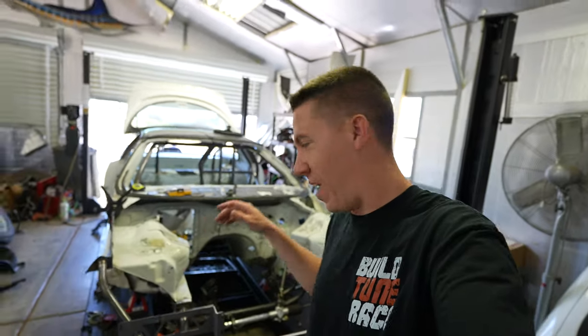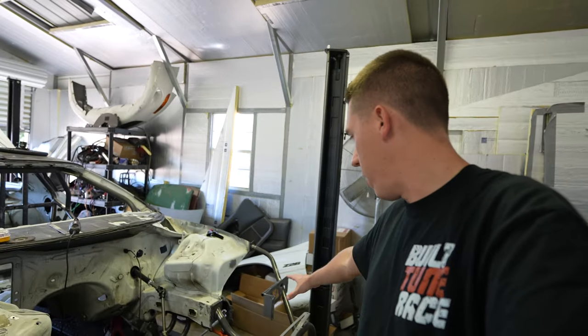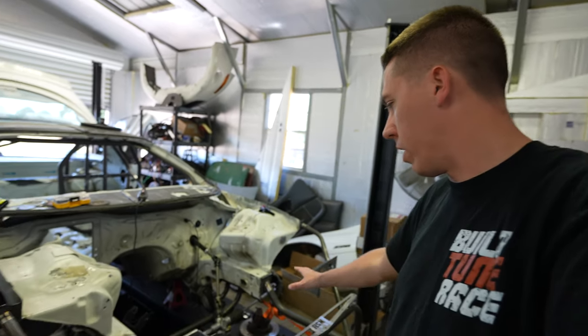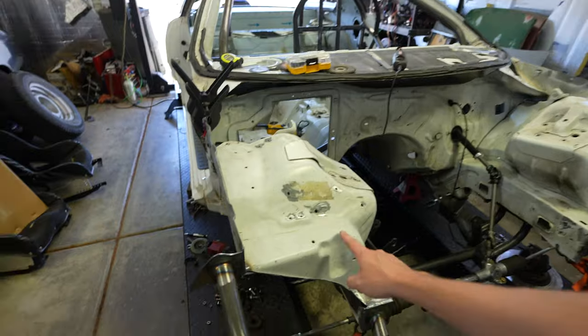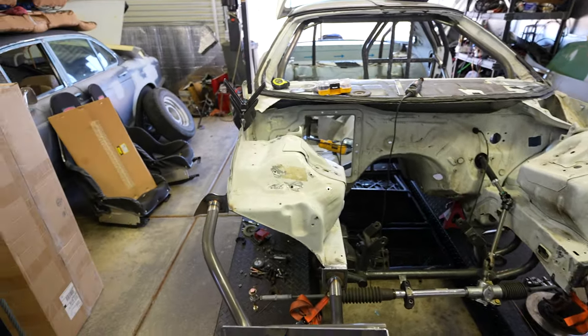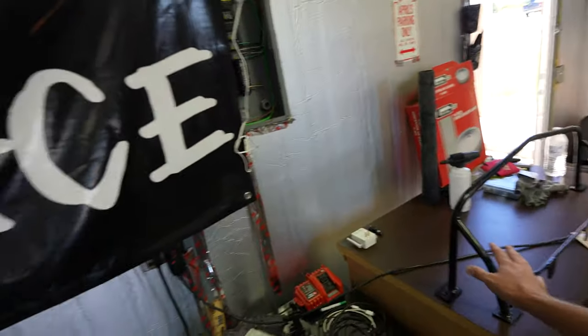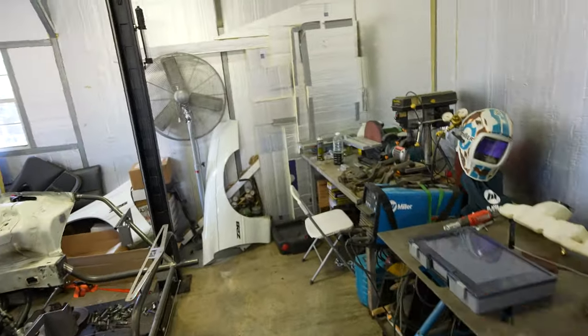Hey everyone, welcome back to Build Tune Race and we were working on Salty today. I've been coming over here finishing up all the welding on the front end - we're almost there, and then I'm gonna start working on smoothing out some of those little spots in the engine bay so we can get this thing all painted up. I've also been ordering a bunch of things for the build, trying to sell things like the old wheels and tires, old front bumper support, and also cleaning up the shop to get some workspace.